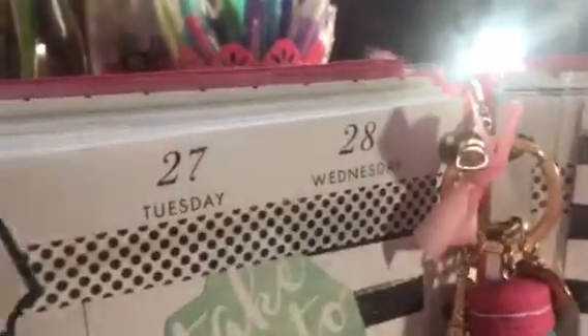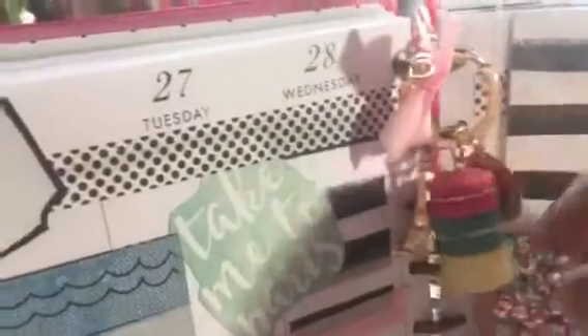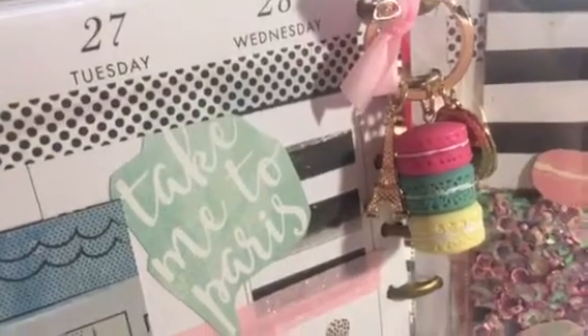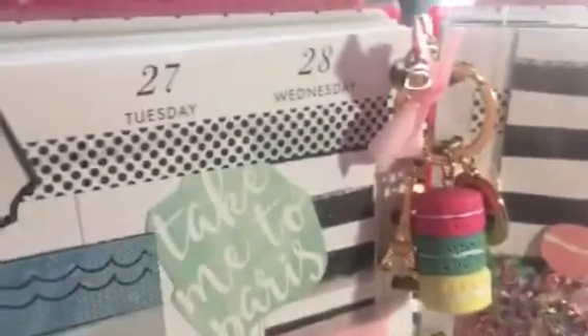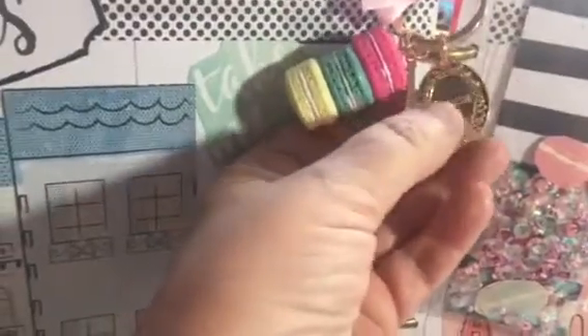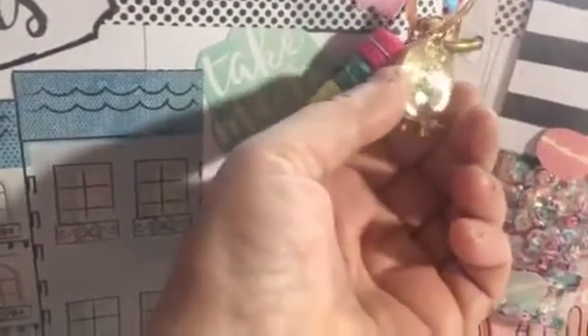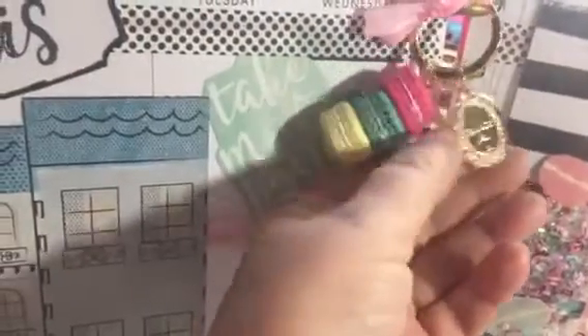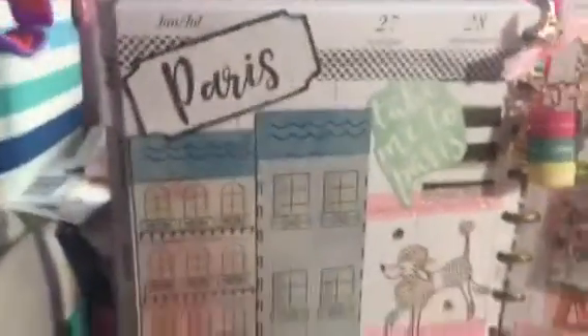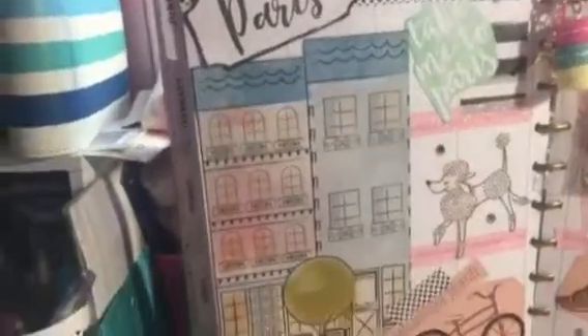This here is a keychain that I turned into charms for this spread. We have macaroons, and here is the Eiffel Tower, and this little decorative charm just says France on it, with a little pink bow up top. Over here on this page, this is supposed to be like the streets of Paris.